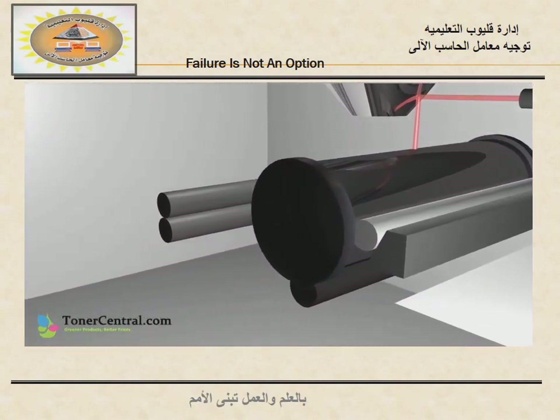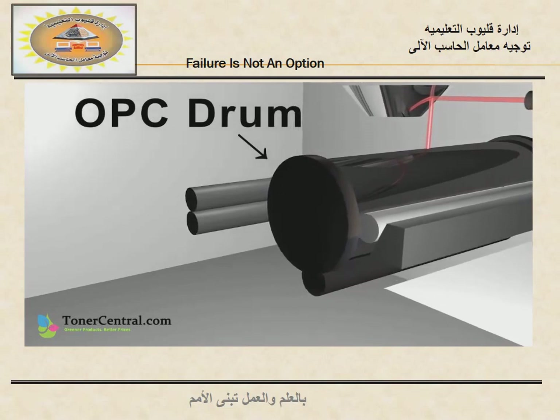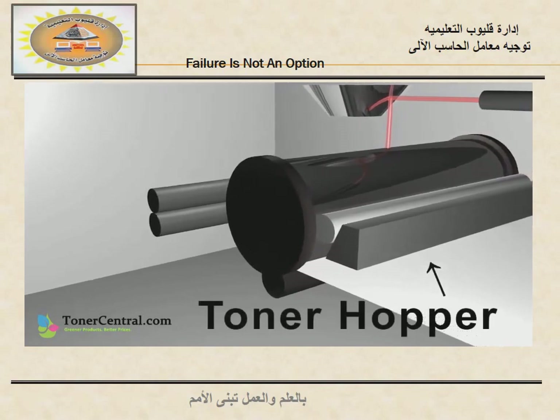This mirror reflects the beam onto the OPC drum, which creates a negatively charged image on the drum unit. The drum then rotates past the toner hopper, attracting the positively charged toner particles as it passes.